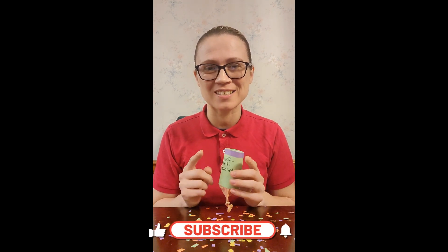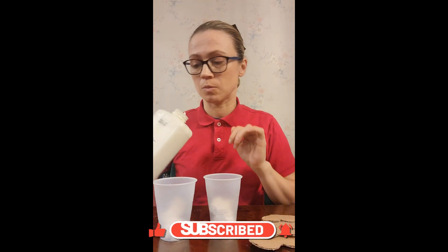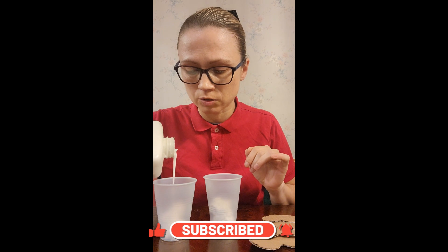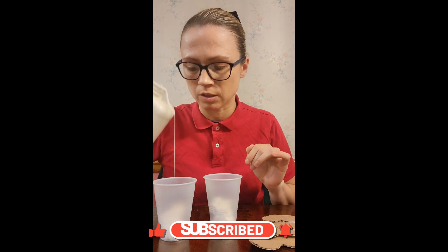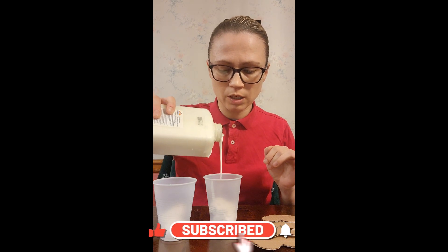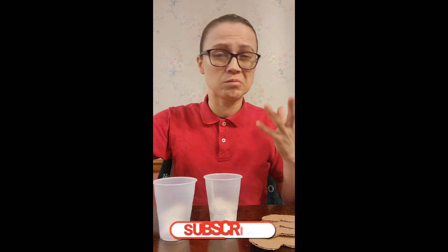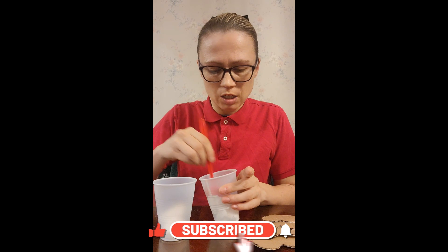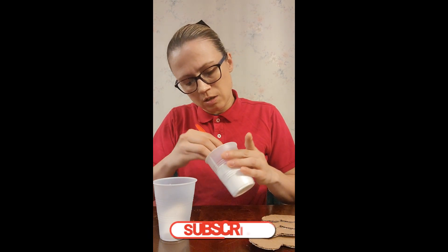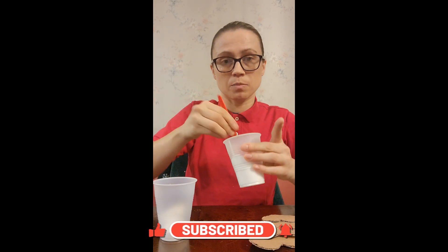Stick around for our next one. For this project, we have shaving cream in the cups, and we're going to add some glue — about the same amount of shaving cream. That's about the same amount of glue you want to use, roughly. Do it to both of them. Because what I'm going to do is keep one of these white, and the other one is going to be pink or red. I haven't really decided. You're going to mix it in, and it's going to make this really awesome foam. And we're going to paint with it.